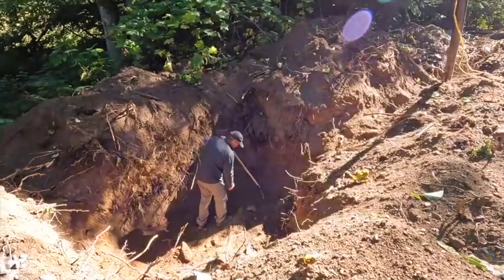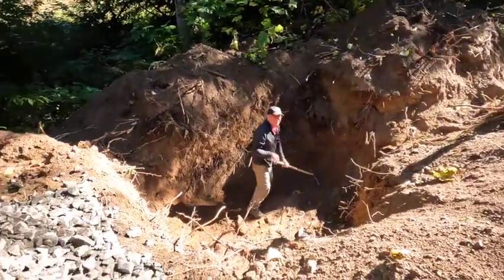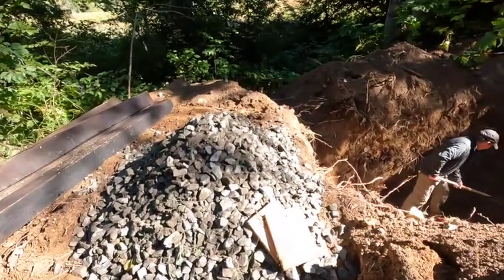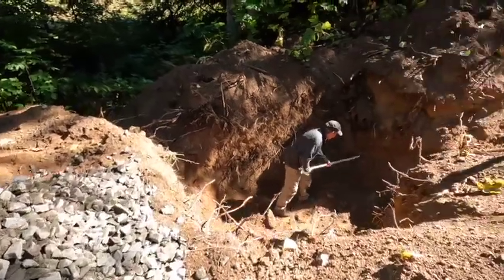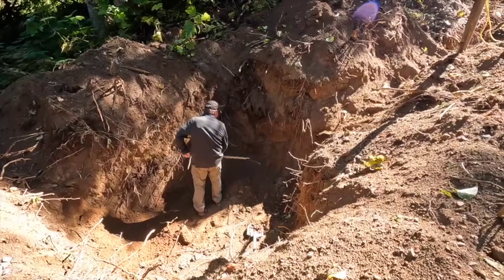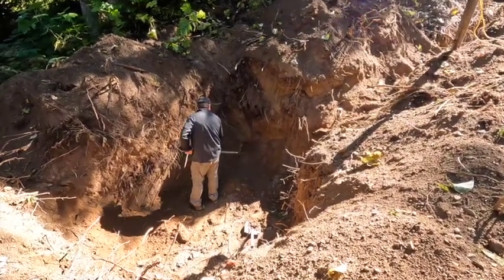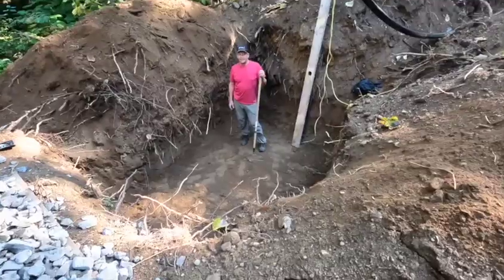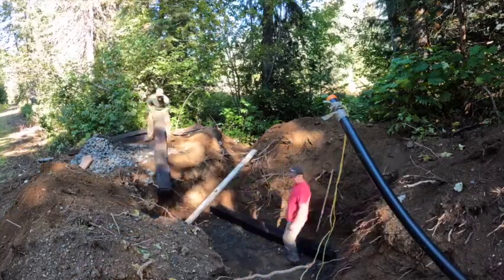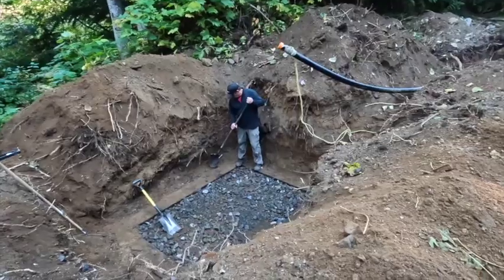This is where the micro hydro shed is going — it's going to be in the basement of an A-frame. We've got a bunch of gravel and some old railroad ties and we're going to throw them in the bottom. We're going to do a six by eight shed, so we're just going to level and build a little foundation.